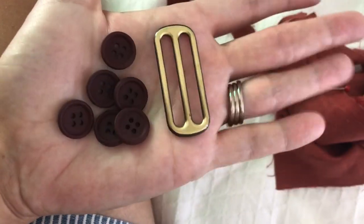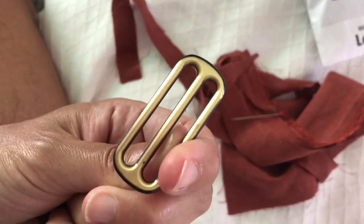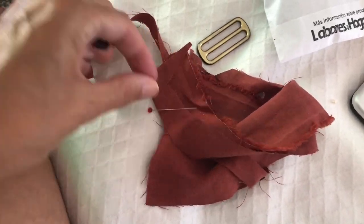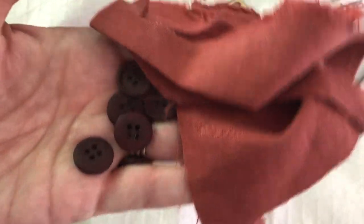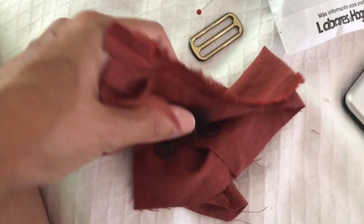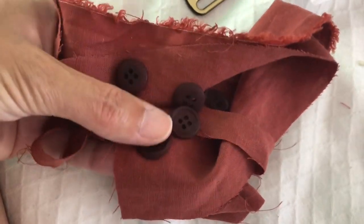I just got back from the merceria and I got this buckle for the self-belt, which I love — I think that's perfect. I also got these buttons. It's funny, I keep calling it the red dress, but the original is red and this is really more brown. When I tried to put red buttons on it that became even more apparent, so we've got these which I think is gonna work really nicely.